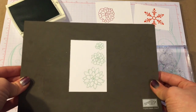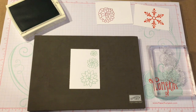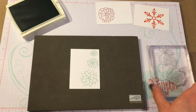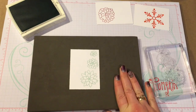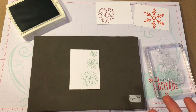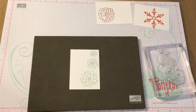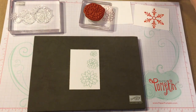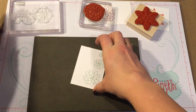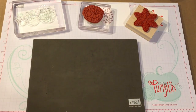Stampin' Up! has this foam piercing pad that is in the catalog and is super cheap. You can use a mouse pad from your computer, but I find that if I use that pad underneath my stamps, it gives me the cleanest image I can get. So that is the difference between the three different stamps that Stampin' Up! carries, and I just thought I would give you that quick little video of the different types of stamps.